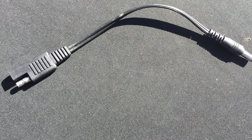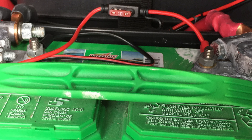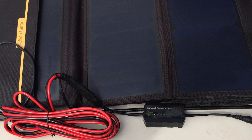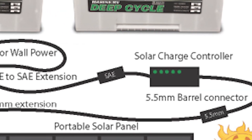Once I received the charge controller and solar panel, it was clear that the included cabling was too short. I initially used the included vehicle-style alligator clips, but it was hard to access the batteries and attach the clips securely, and the connection was unreliable. More than once I came to the boat to find that one of the clips had come loose and charging had stopped. To solve the problem, I decided to order some cabling using standard SAE connectors. The charge controller already had an SAE connector on its output, so it made it easy to connect to the rest.